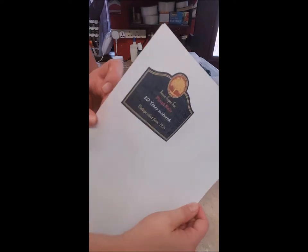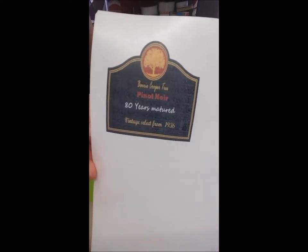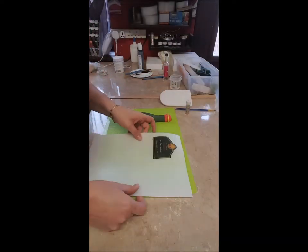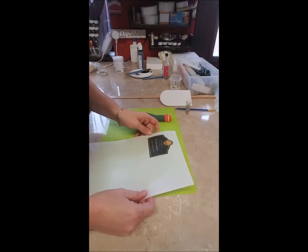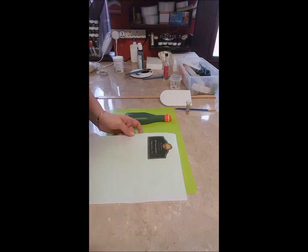Right, I've printed off my own label now. It might be back to front on this camera, but it's my own label — it says 'Barry Cooper Tree, Pinot Noir, 80 years matured, vintage select from 1936.' So I'm going to cut this out now and then get back to you.